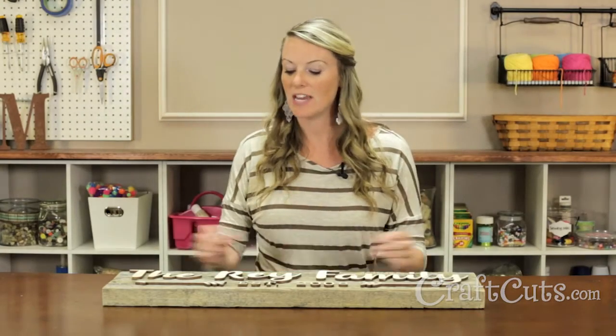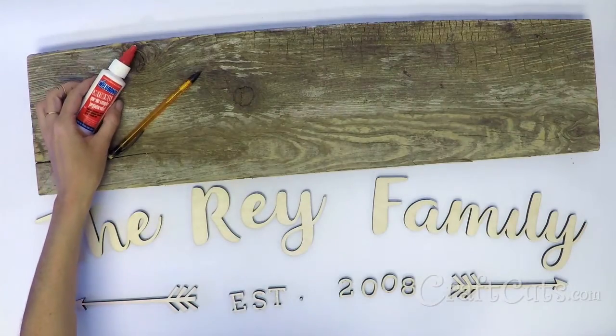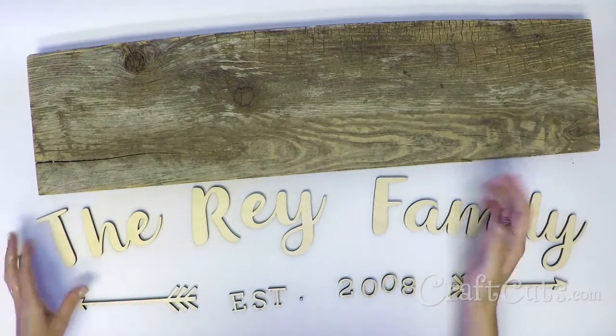Hi, I'm Molly with Craftcuts.com and today I'm going to show you how to make this reclaimed wood family sign. Gather your materials. For this project I decided that the natural wood finish looked great against the old wooden board, so no paint or stain was needed.